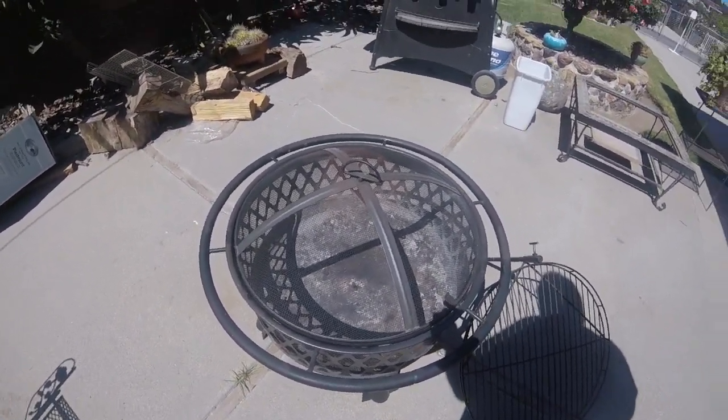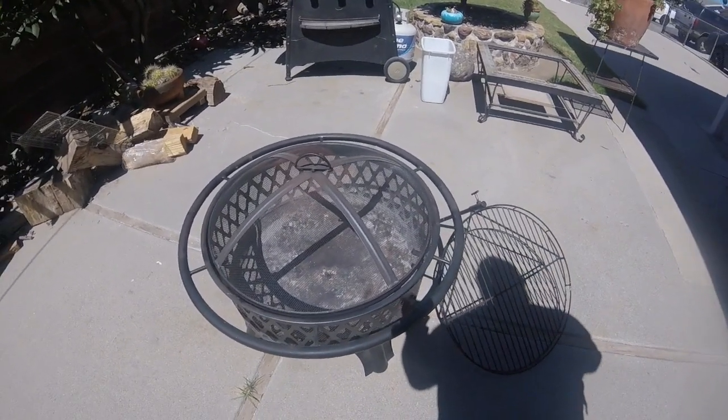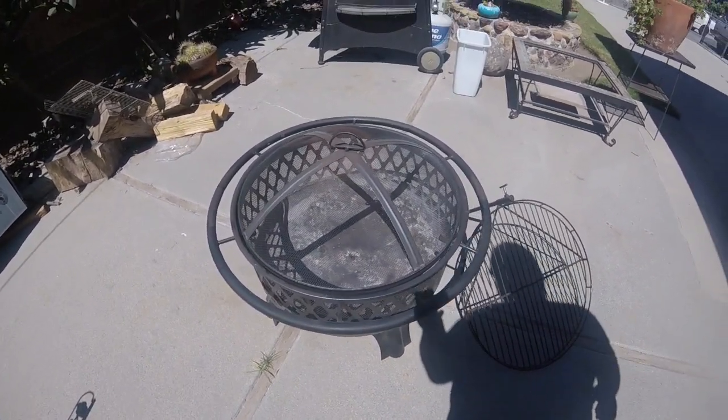You can burn both wood and charcoal in this fire pit. We're going to go ahead and do a cooking video with this particular fire pit using charcoal a little later on. So all in all, it's a very good fire pit. Let's go ahead and look at a few other features.